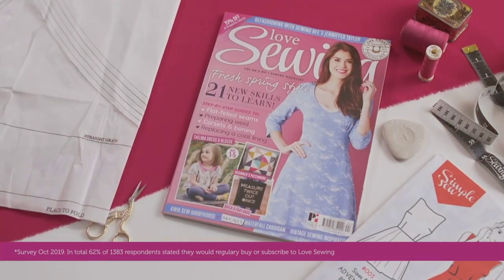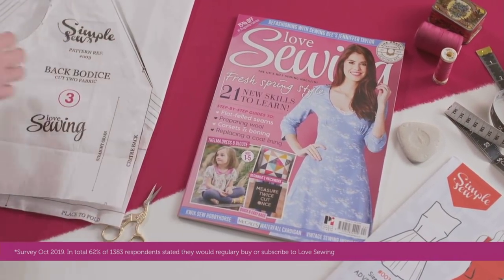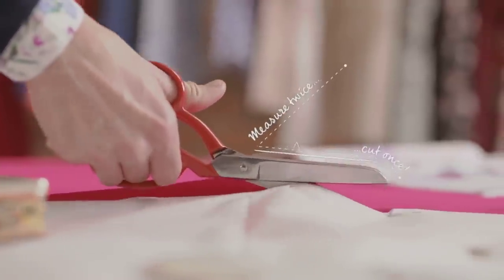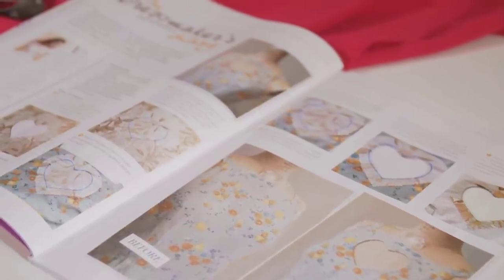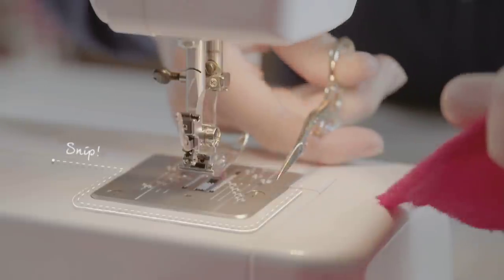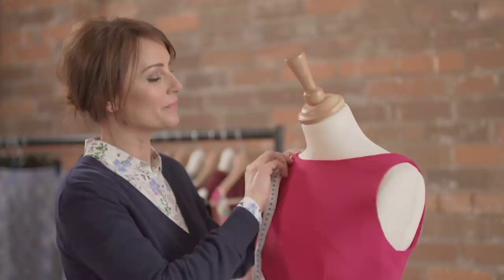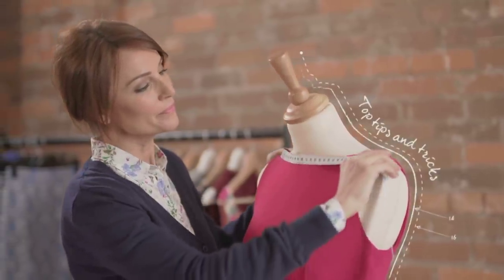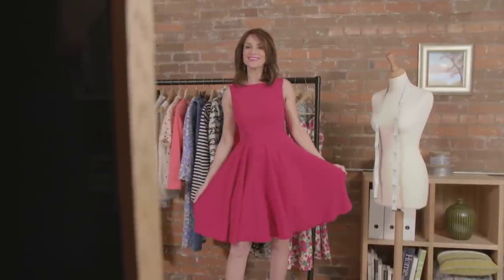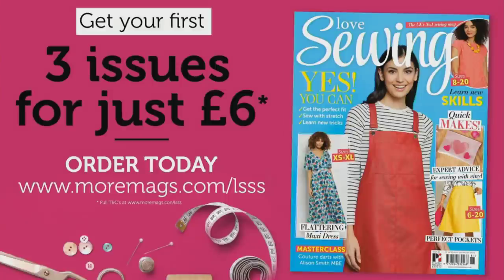If you love sewing, you need the UK's favourite sewing magazine. Every month you'll receive exclusive patterns. Follow simple step-by-step guides suitable for all skill levels to make your own stunning clothes, accessories and more, together with inspiring tips and tricks from industry experts. Try Love Sewing today and get your first three issues for just £6.